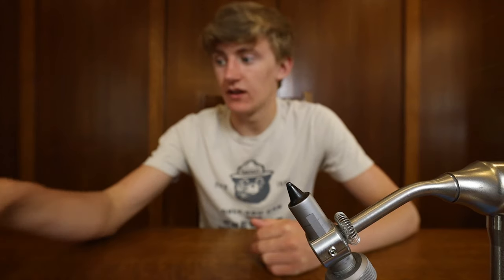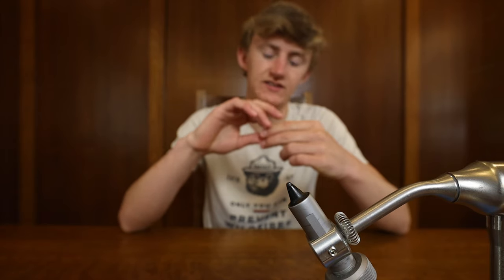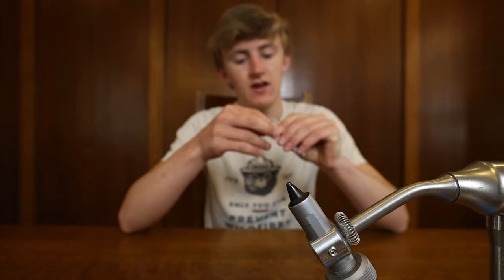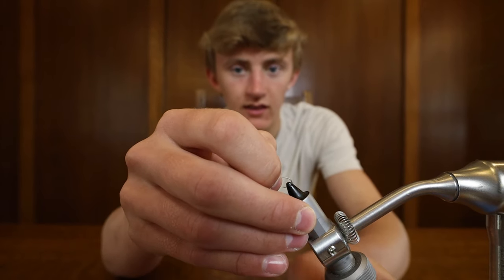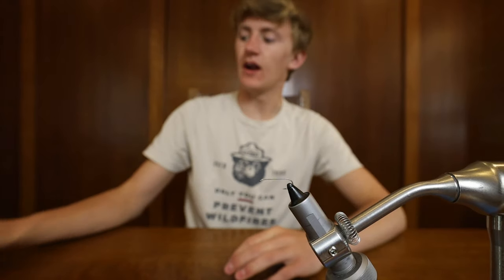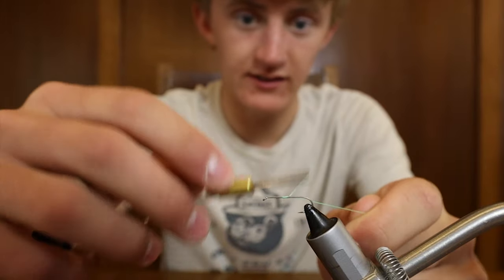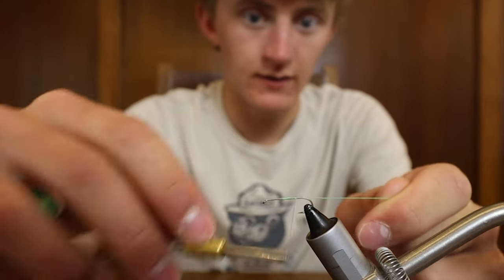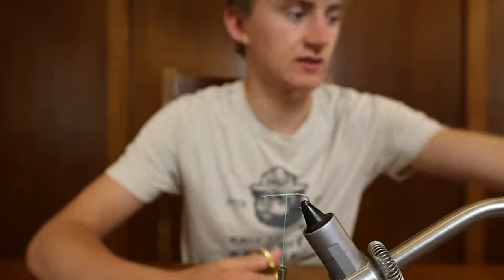Alright, now that that guy is gone, we are gonna start our panfish gurgler off with a size 12 streamer hook — you know, my go-to. Put it tight in the vise right there. Now we're gonna take our thread and wrap that down the hook shank and secure it to the hook. Now we can trim off this little section.